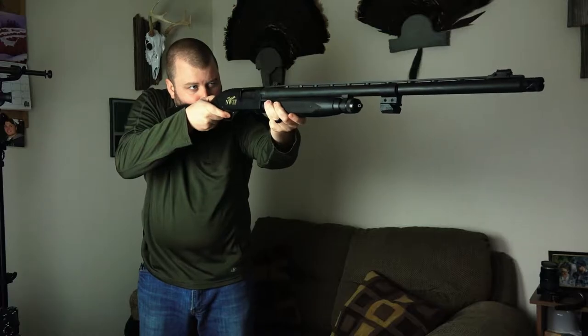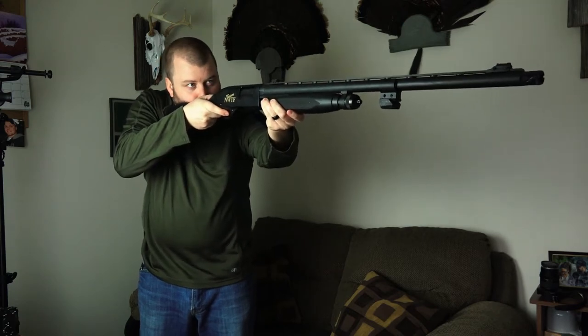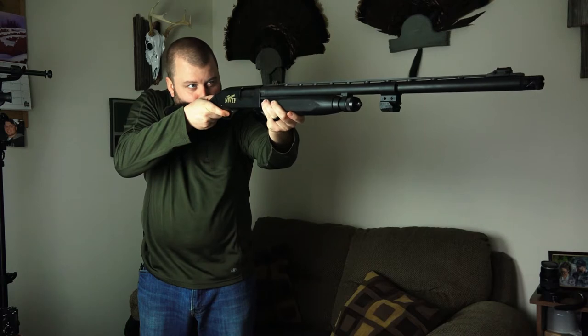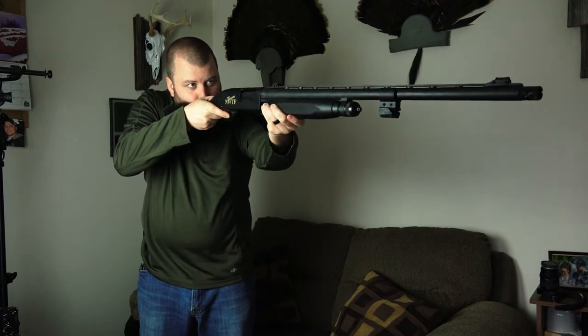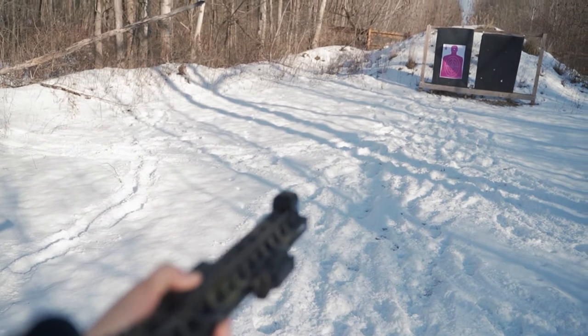In this day and age, dry fire practice is really gaining in popularity as a way to improve your performance behind the firearm, especially with the ammo shortages and hiking ammo prices that are going on these days. A lot of people are turning to dry fire, but it really doesn't give you the same feedback as shots on paper or steel can do.